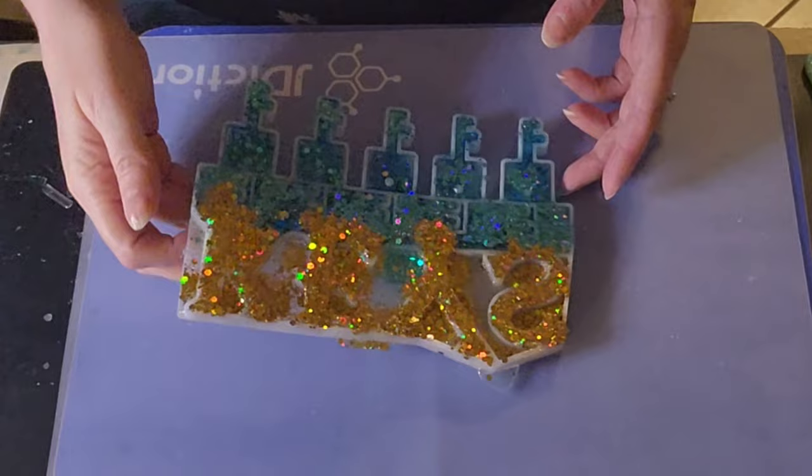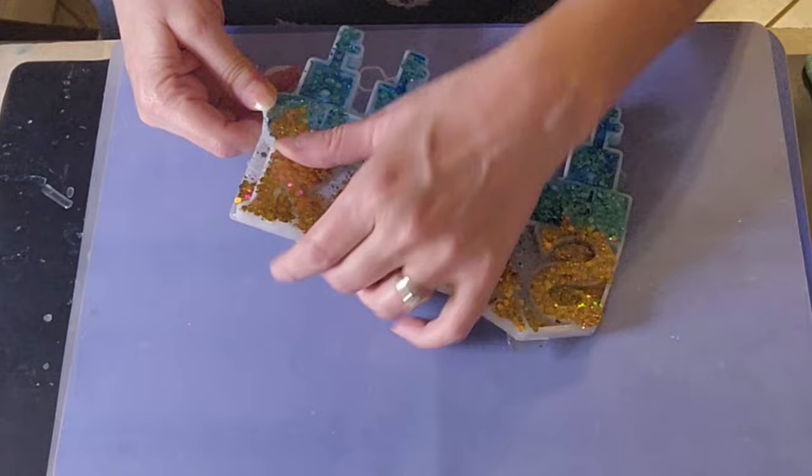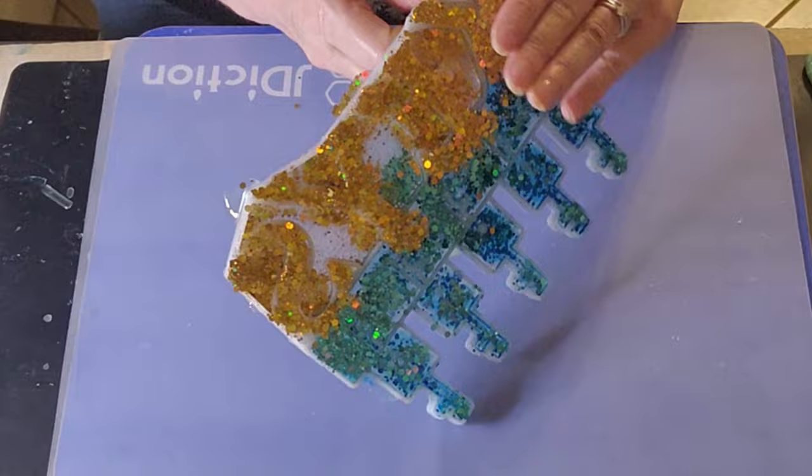Okay, so I'm going to be demolding this little key holder. It's still a little soft; however, it's cured so I can take it out. I'm just going to leave it flat for a day or so so that it can get nice and hard.